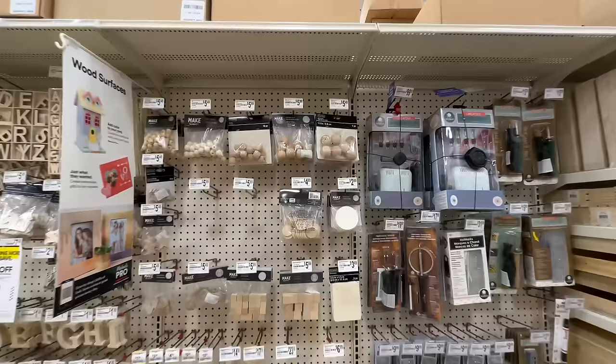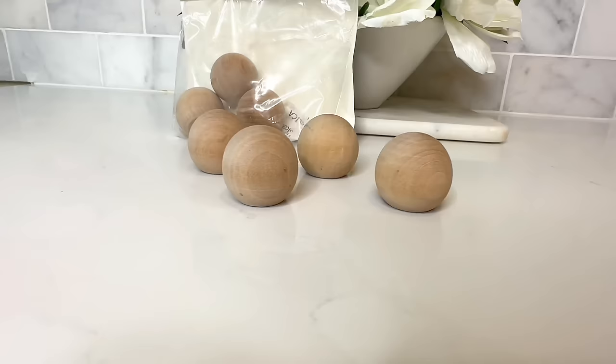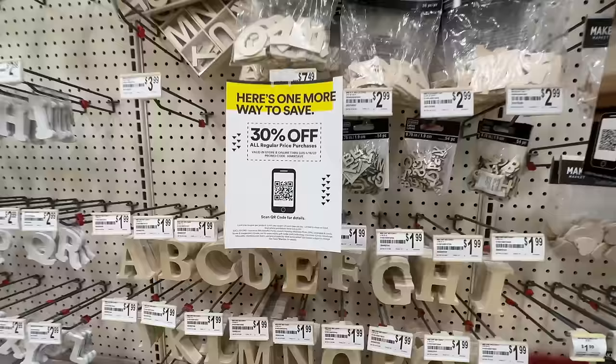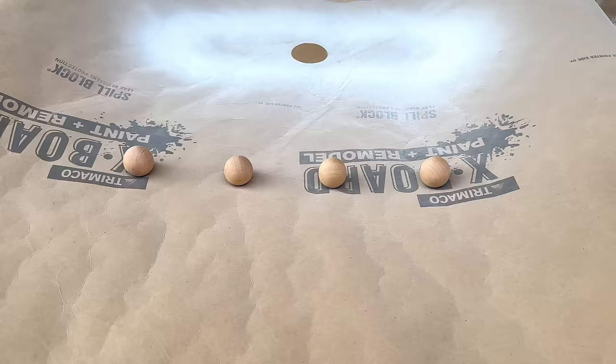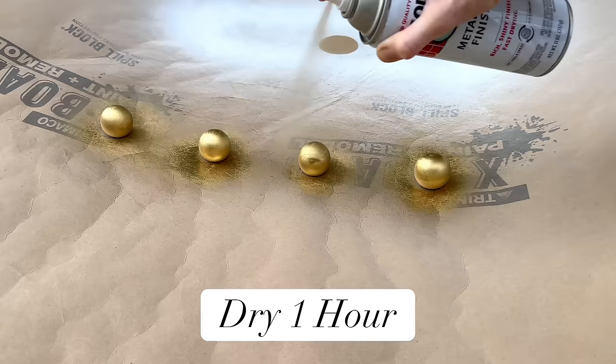Once done I let it dry for a couple of hours. One more detail we're going to add is feet. At Michael's they had little wooden rounds — doll heads — which work beautifully as feet because they have a flat top and a round bottom. All regular priced items were 30% off, so we got them for a great price. I took them outside and sprayed them in gold Rust-Oleum spray paint, let them dry for an hour.